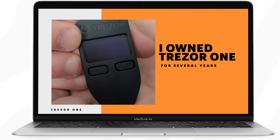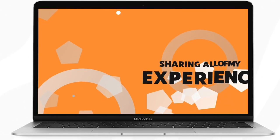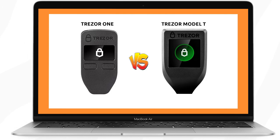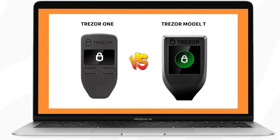I've owned the Trezor 1 for several years now and have recently upgraded to the Model T, so I'm going to be sharing all of my experience owning both of these wallets with you guys. I think both hardware wallets are great but depending on what your needs are, one is likely a better choice than the other for your specific circumstances.